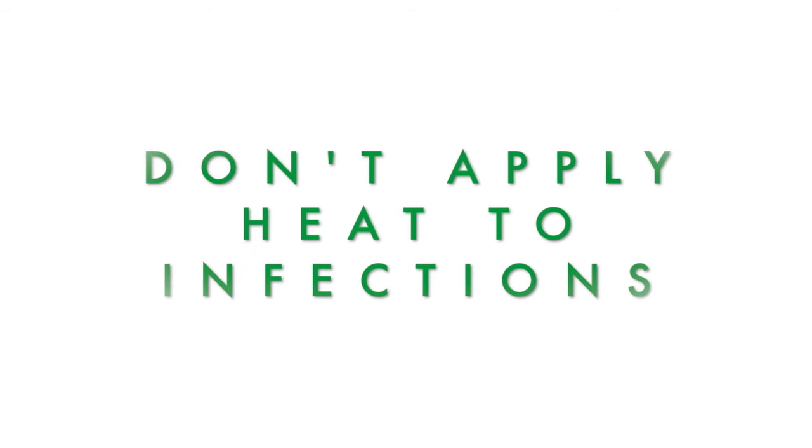Don't apply heat to active infections or inflammation. Avoid using heat such as hot water bottles on areas with active infections or acute inflammation, as heat can exacerbate these conditions.